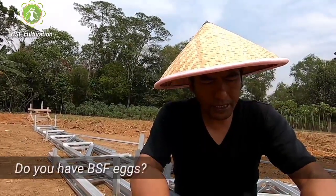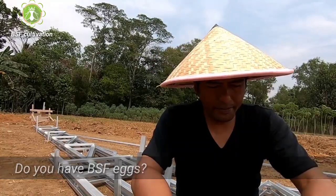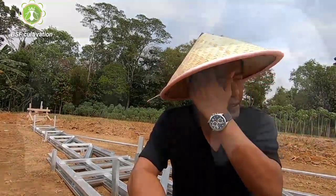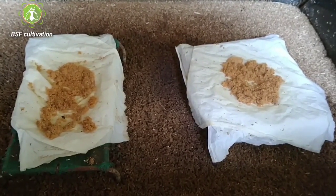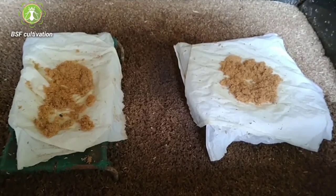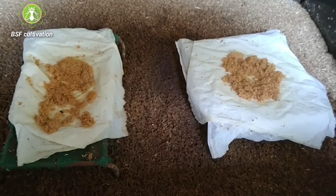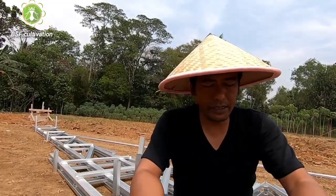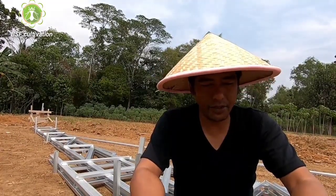I'm from India and I need eggs. There are some people who ask me to provide eggs, but it's impossible to send eggs to many countries from Indonesia — especially today in the COVID situation. That's why I make videos about how to attract the wild populations. This will be the solution for you to start your initial stage — to get the eggs and start your cultivation.